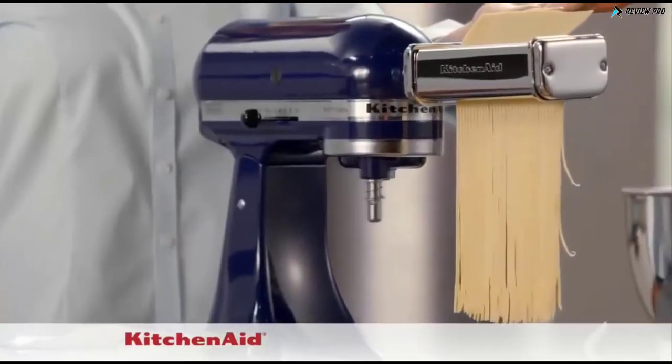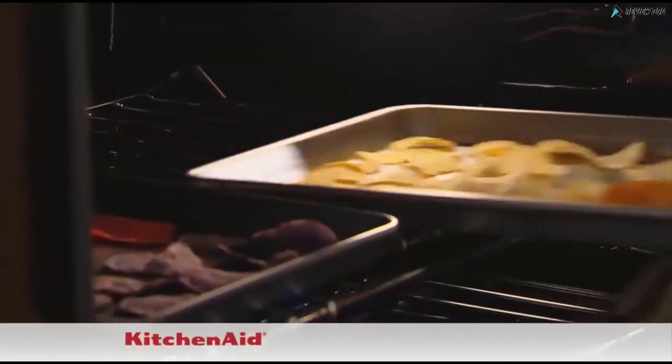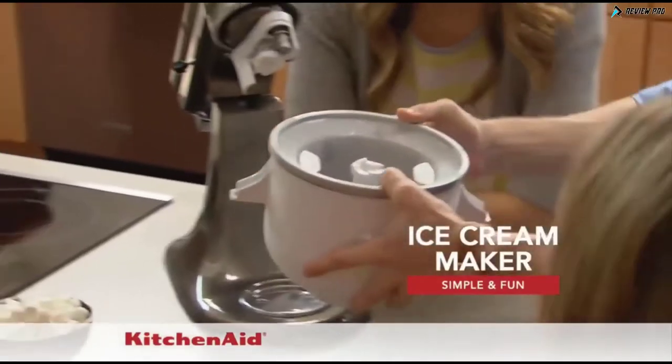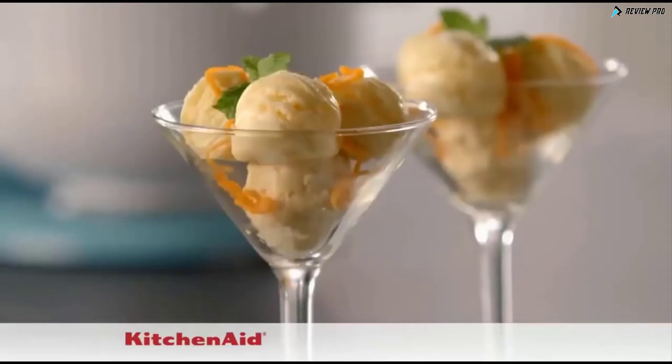Like macaroni, spaghetti, fettuccine and rigatoni. Creating fresh, healthy favorites is fast and easy with the rotor slicer and shredder. The ice cream maker attachment makes it simple and fun to create delicious ice creams, sorbets and gelato.